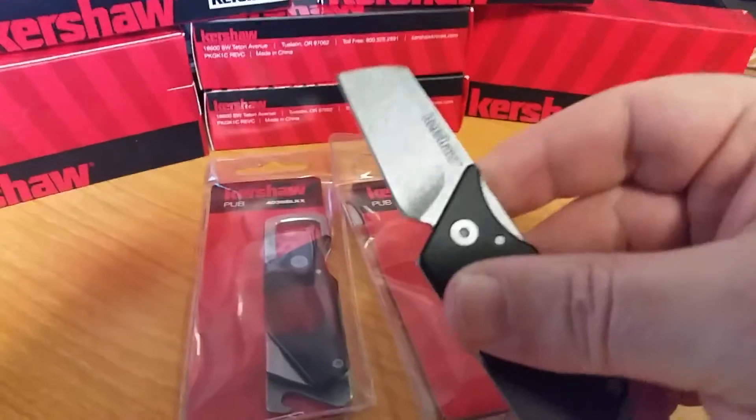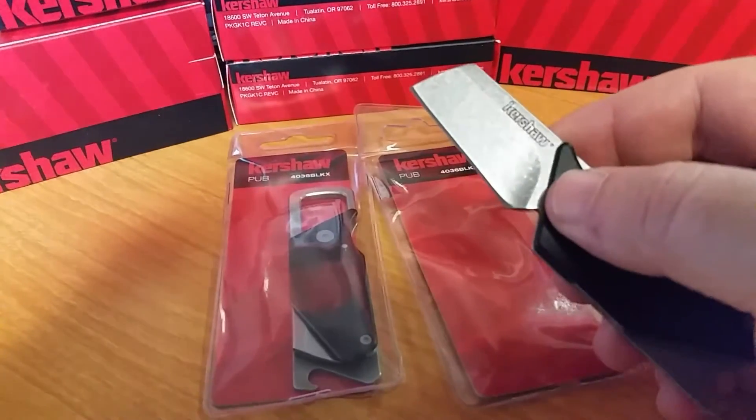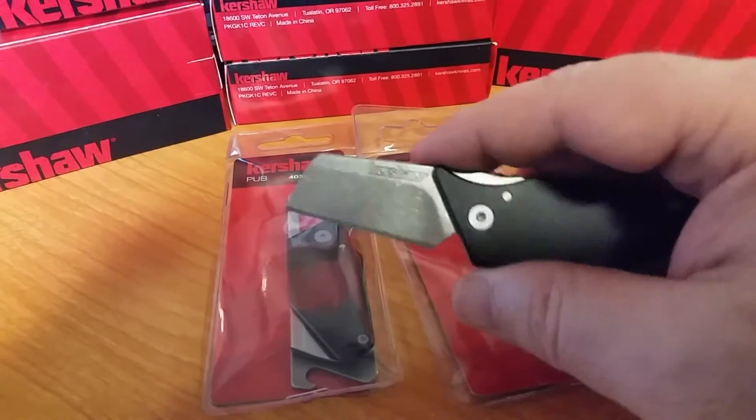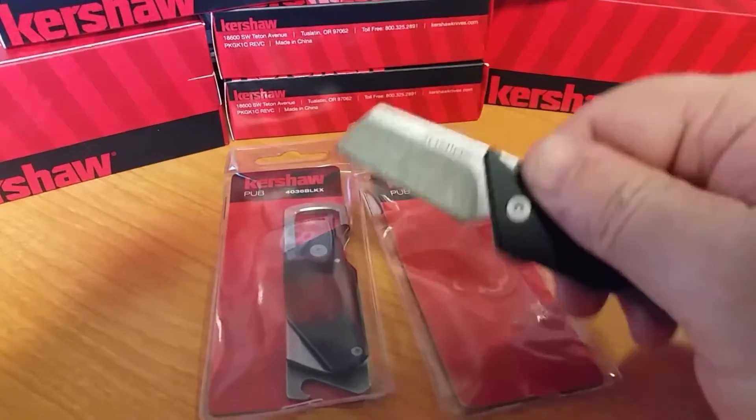I was kind of wondering how this thing was going to be. You know, you look at the pictures, you can read how big it is, but you never know until you get it. It's a decent knife.